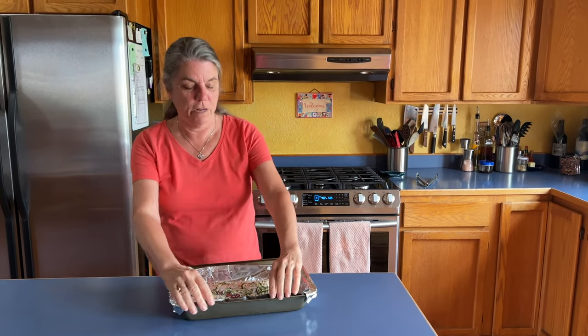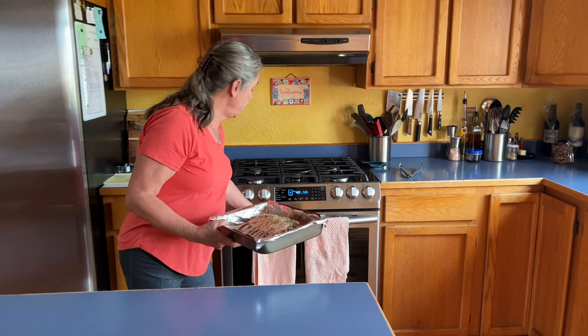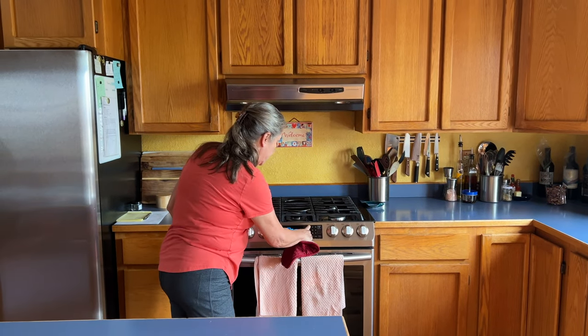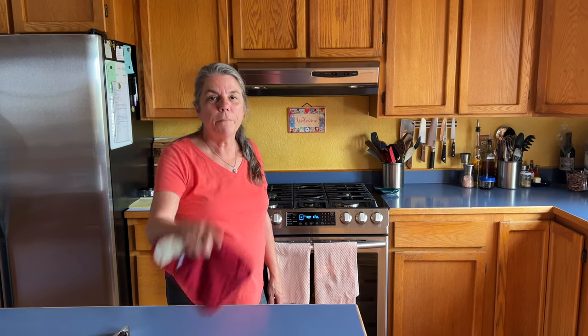The oven is at 450 and it's just beeped that it's ready. I've got the top rack in the top one-third of the oven and I'm going to put it in now. I'm putting this in for 15 minutes because the fat side needs to get kind of rendered and a little crunchy on that side, because we're going to flip it over after that first time is up.